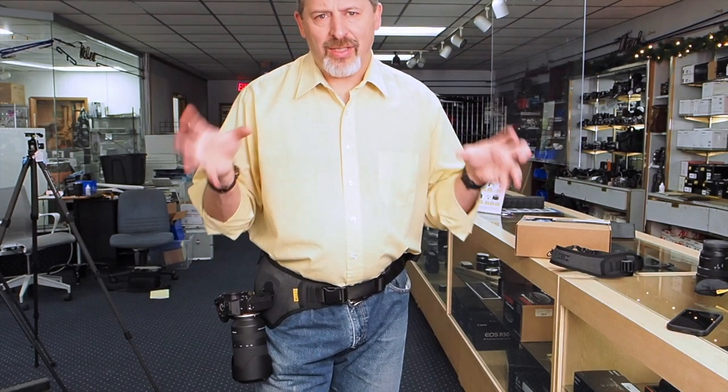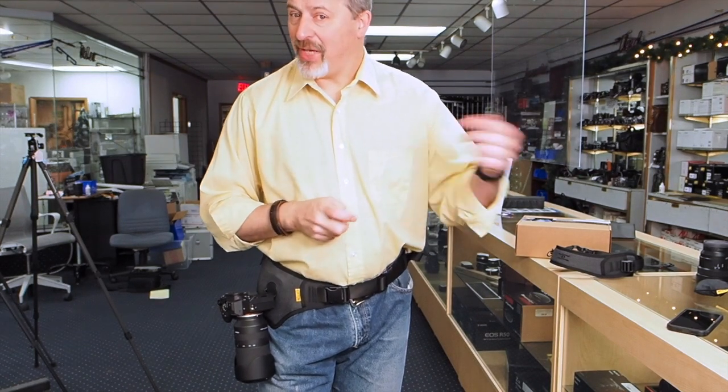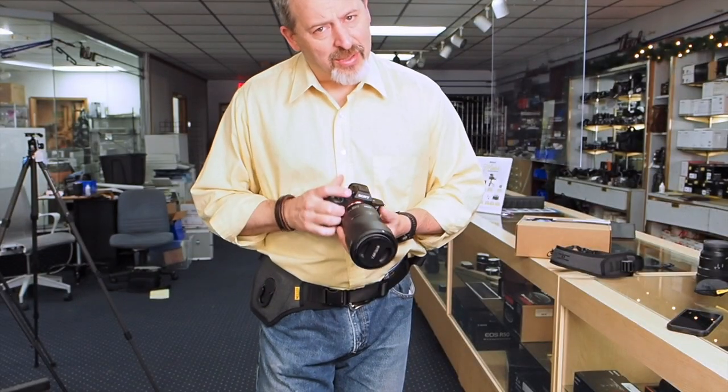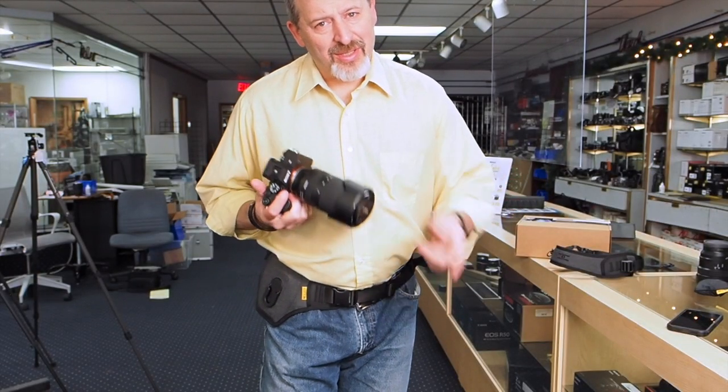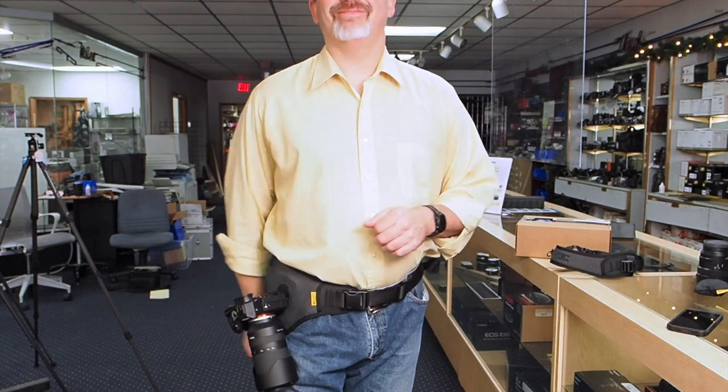Whatever your camera product needs are, we can probably help you out here at Microvellous Cameras. And if we don't have it in stock, we can probably order it for you. So come on out, check us out, and support a locally owned business. Thank you very much.